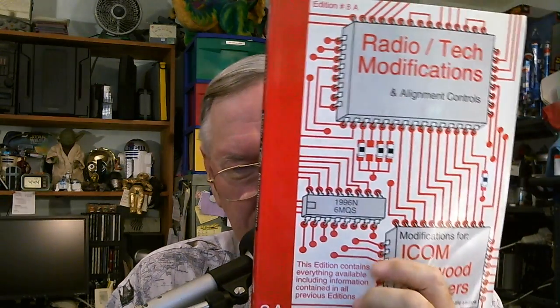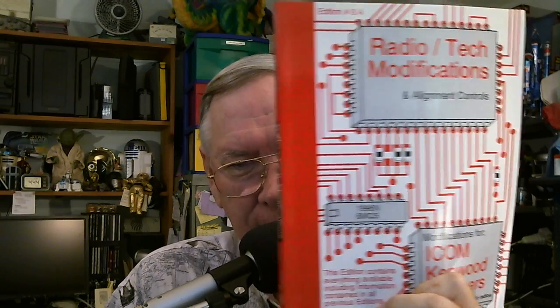That said, scanning the 800 megahertz range now is kind of a waste of time because everything is encrypted and digital. So even if you can hear the noise, you can't decode it. That's the information for today — I hope this will be of some use. If you have any comments or questions about these books, please leave me a comment. Thanks for watching, and I'll see you next time. Bye.